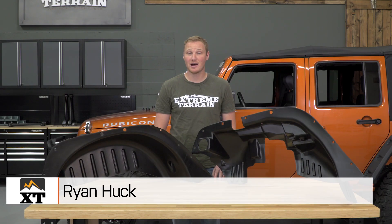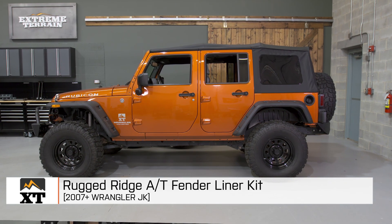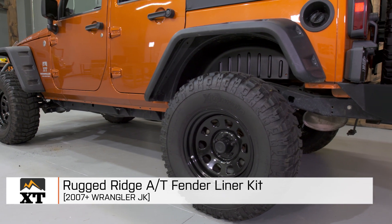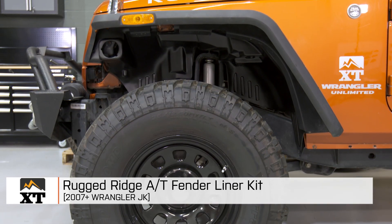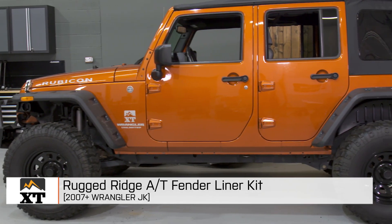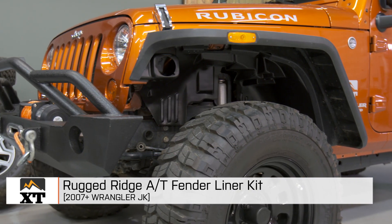I'm Ryan from extremeterrain.com, and this is my install and review of the Rugged Ridge AT Fender Liner Kit with Hardware, fitting all 2007 to 2016 JKs that have the Rugged Ridge AT Fender Flare Kit installed. Today we're gonna talk about the construction, the features, and a little bit about the pricing of these fender liners.